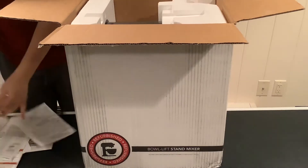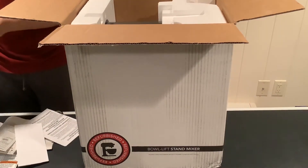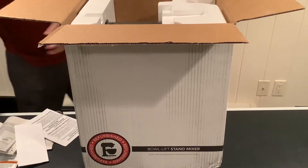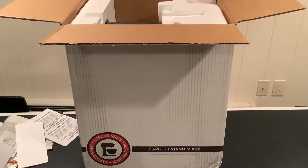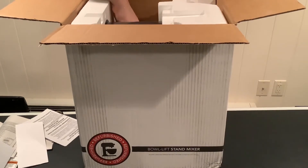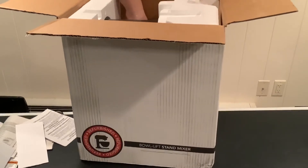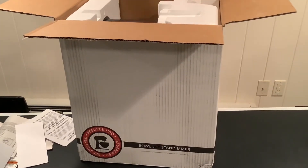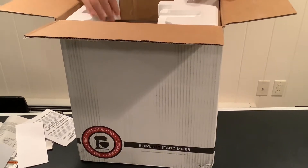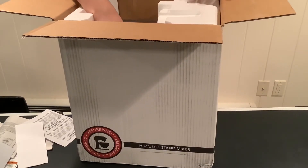There's another thing — if you need service, this is just talking about if you have a problem, send your mixer back. Now, for people who watched my other videos on these mixers: the silver handle is falling off again. Not very pleased with that. That's probably the only thing with these refurbished mixers — the handle is probably falling off.